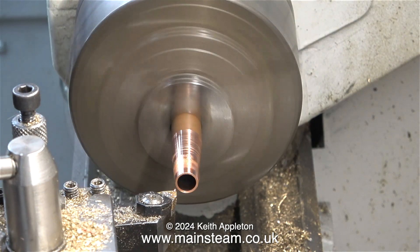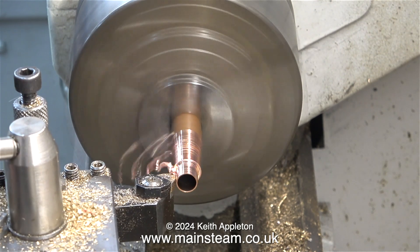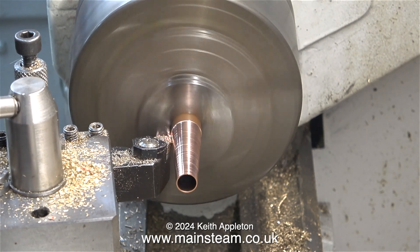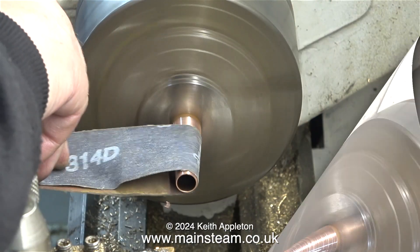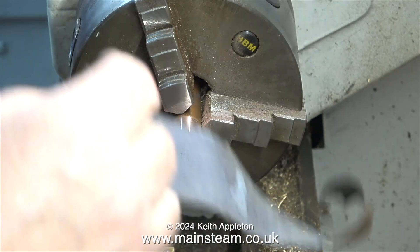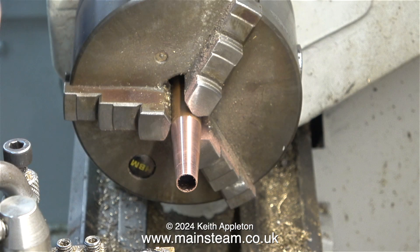I repositioned the cutting tool so less surface area of the tool is contacting the copper, and it started to cut much better. You do need to get this dead right — in this case there's too little of the cutting tool doing the cutting and the finish is even worse. Unfortunately I've reached the final size, so there's only one thing for it: use some emery cloth to clean up the surface of the copper, and now it looks okay.